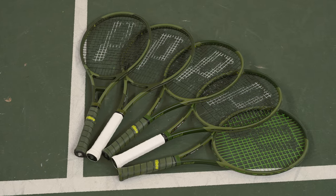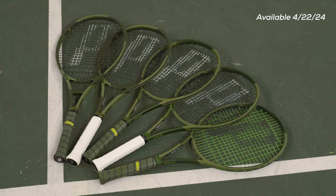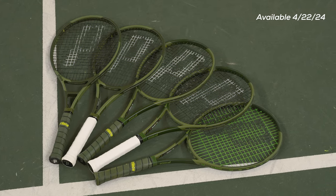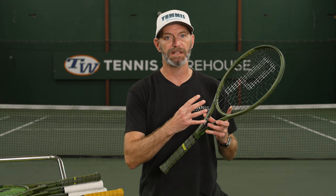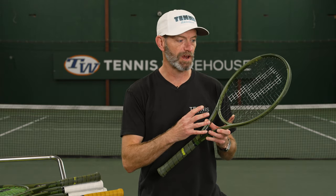First up, we've got the new Phantoms from Prince — a really nice update on these. Don't adjust your monitor; if it's tough to see, they're camouflaged. So a nice camo paint job on the rackets, but the playability — super plush, responsive feel from the rackets, tons and tons of control and a lot of comfort from these frames as well.